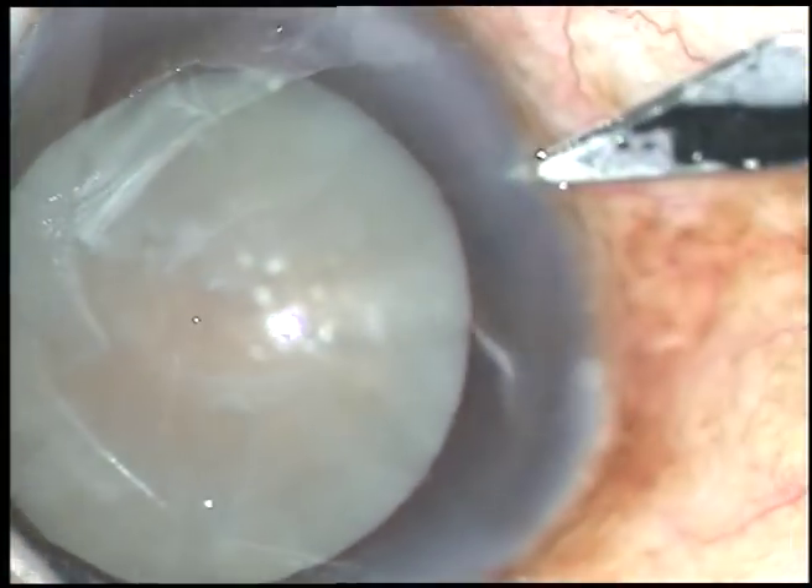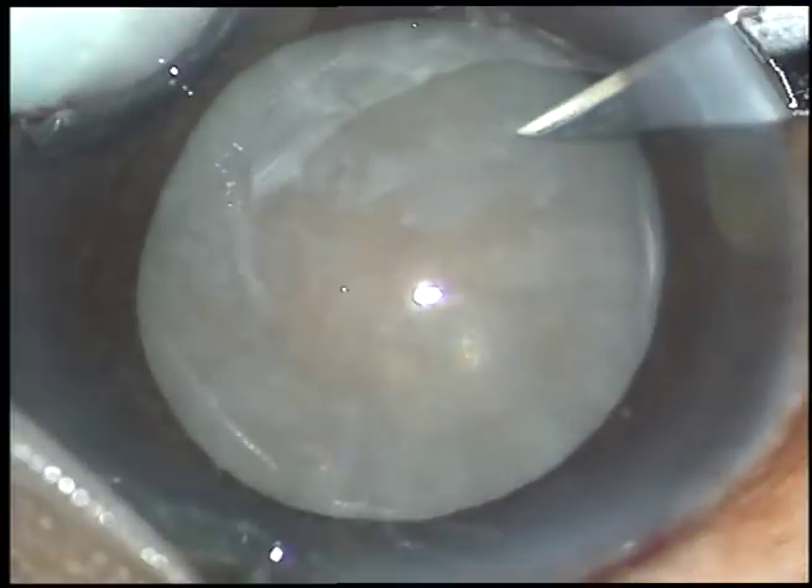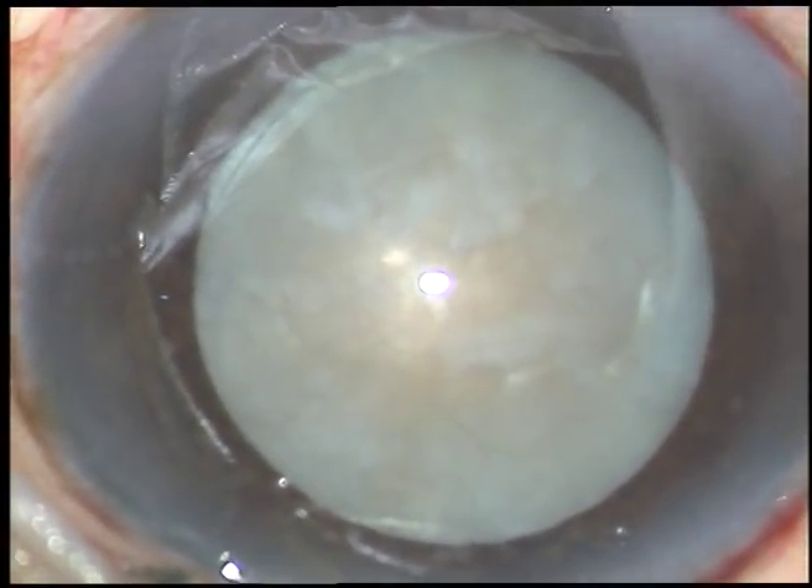The main incision has been made. Now, this is a side port on the right side of the main incision, about 3 o'clock hours away.